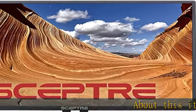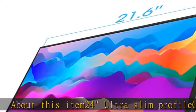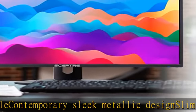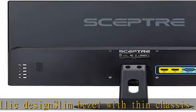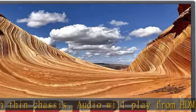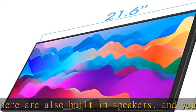About this item: 24" ultra slim profile, contemporary sleek metallic design, slim bezel with thin chassis. Audio will play from HDMI. There are also built-in speakers, and you can also attach your own speakers or use headphones. 2x HDMI ports convertible to DVI. VESA wall mount ready, mounting type VESA hole pattern 100mm x 100mm.